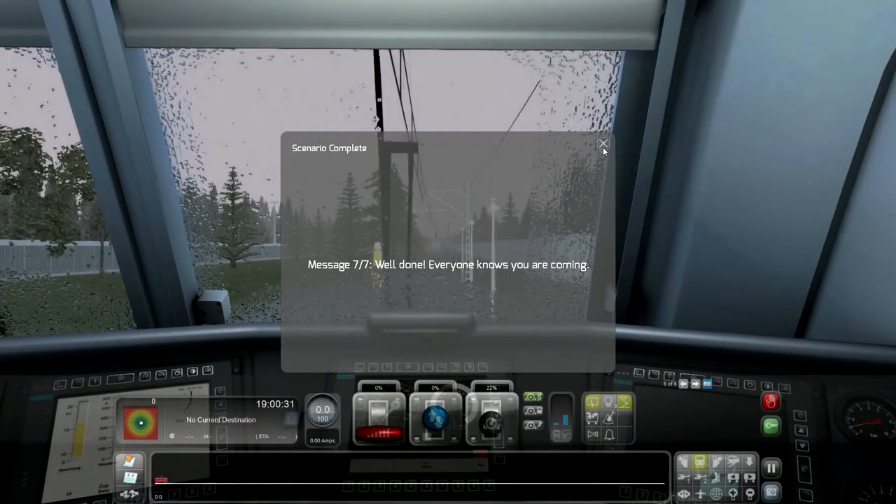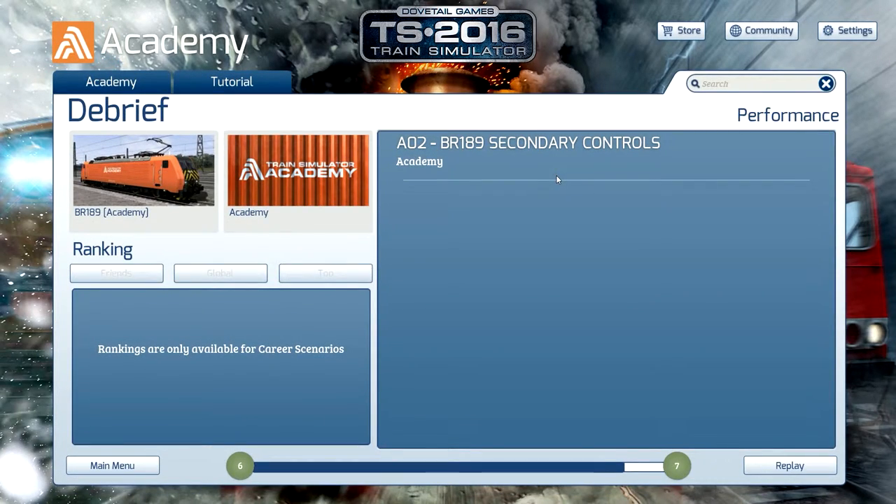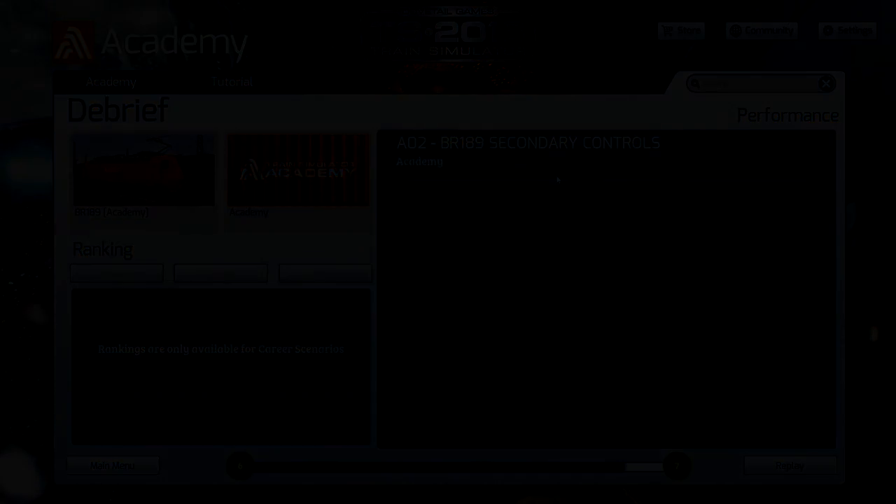And this was this simple episode of BR189 Academy secondary controls. If you enjoyed this video, please leave me a like. And if you're new to my channel, please subscribe. And I'll see you guys in the next one. Talk to you guys later, bye-bye.